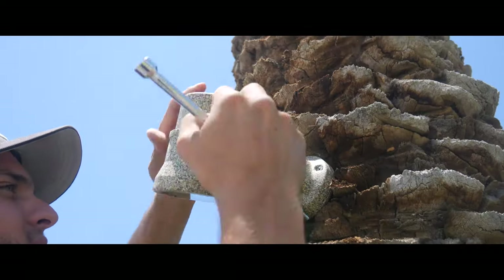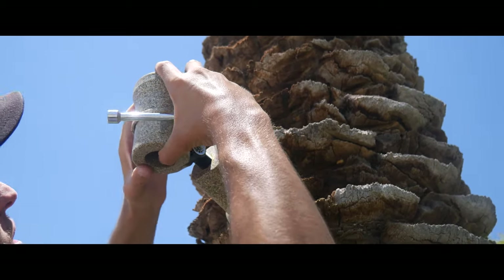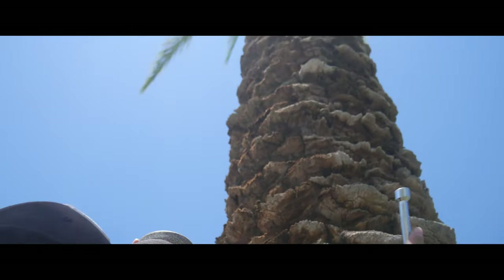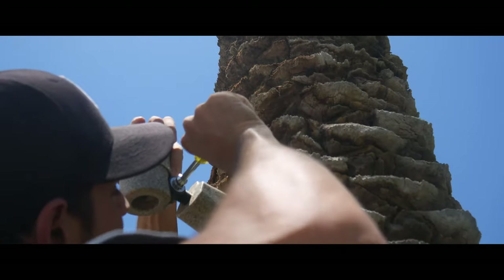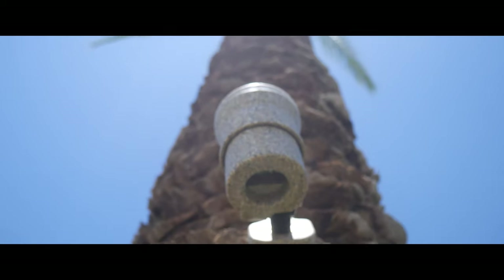Tighten the spotlight clockwise until the fixture is secure, pointed and angled in the desired direction. Using the seven and sixteenths nut driver, tighten the bolt in the middle of the fixture window.